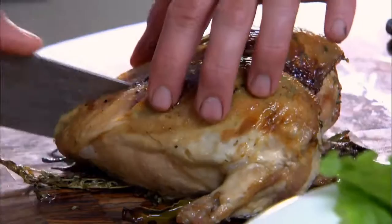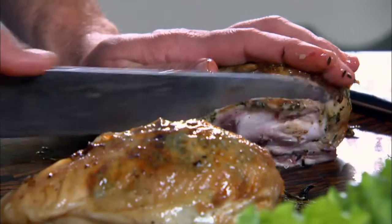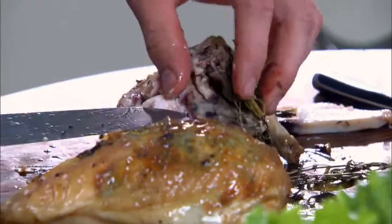The best way to attack it next is to remove that central spine, then go from underneath.